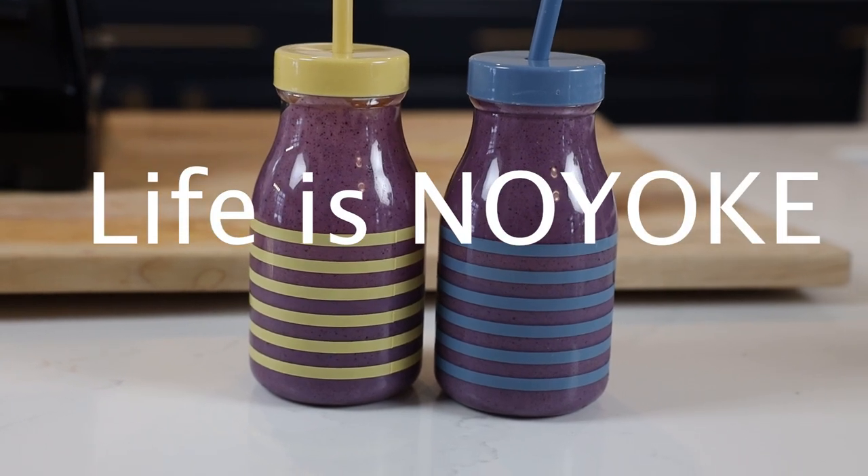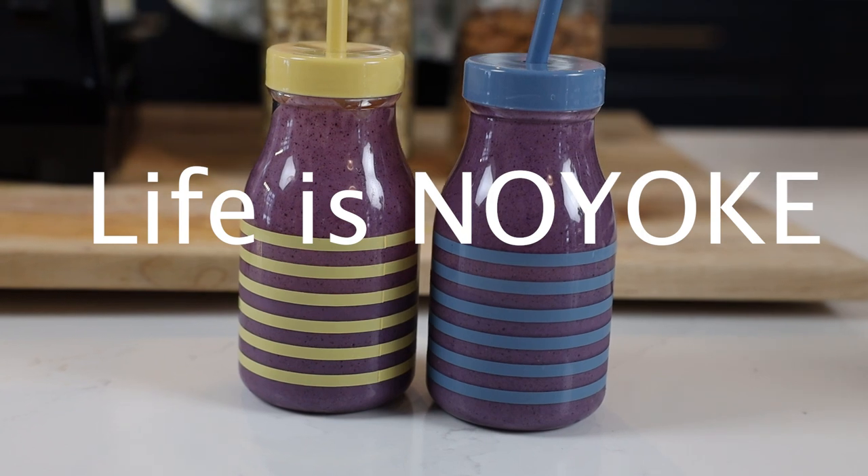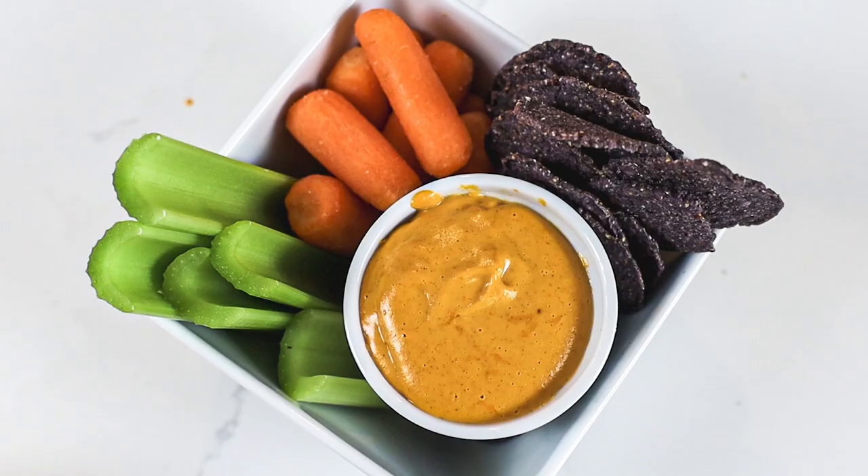This video is brought to you in part by our user-supported Vitamix blog, Life is No Yolk. Go to lifeisnoYolk.com to learn more. The kids don't know I made it, so they won't miss it. Hi guys, it's Shalva with Life is No Yolk. Today we are making three high-protein recipes for picky eaters.